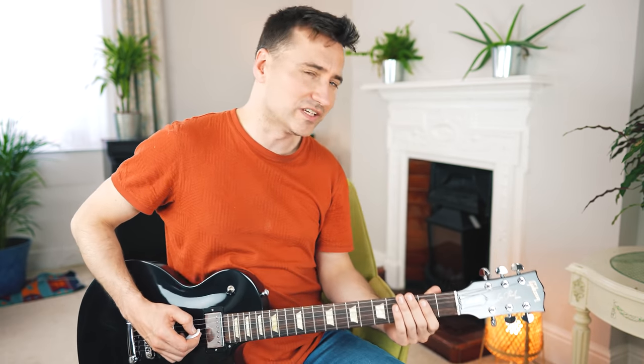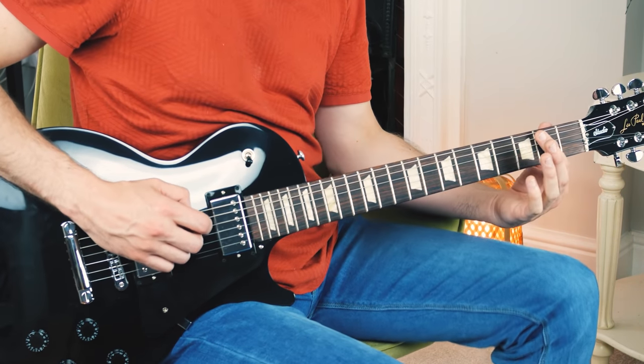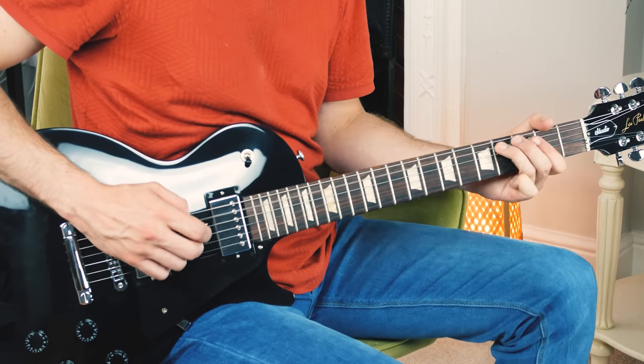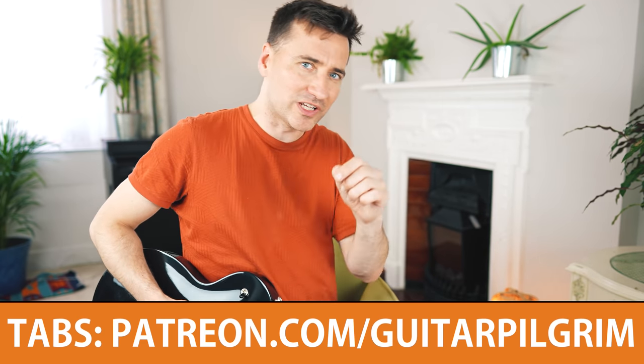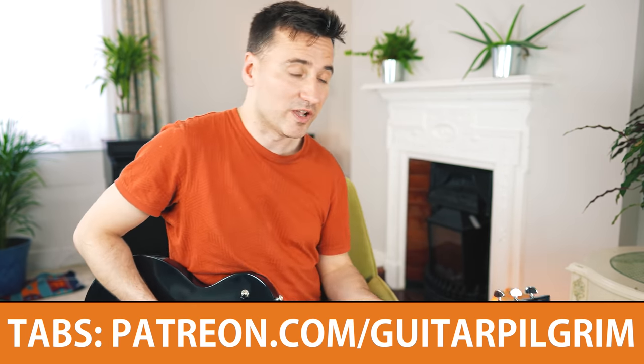If you're able to do that, then and only then go for the entire thing. It looks like an easy riff on the surface, but there are lots of these little intricate details which require good technique to make it sound right. Let's see if we can play the whole thing — I'll play it a little bit slower. Grab your guitar; you can find the tabs as always on my Patreon site. Let's see if together we can play this riff.